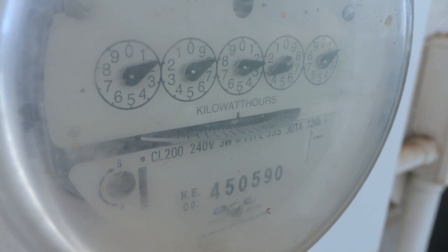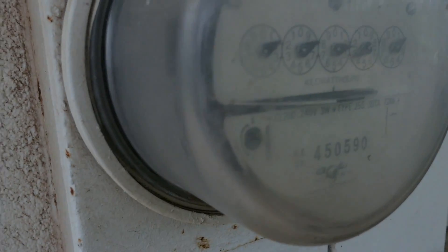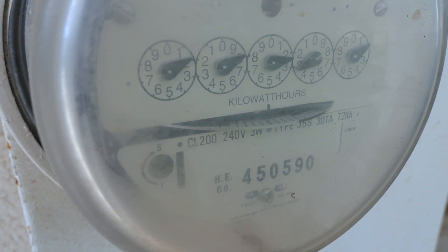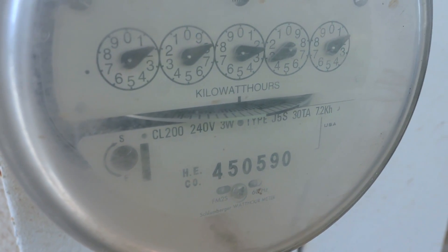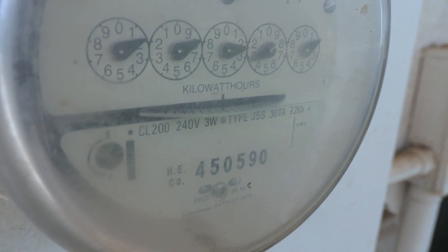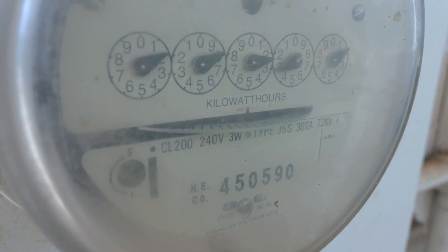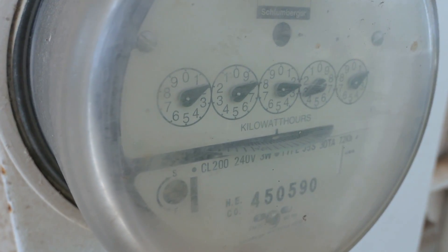We're at the utility meter and we can see how fast it's spinning — not very quick. Let's see if we can stop it. It's on and it should kick in shortly. Okay, it's definitely stopped — and it's going backwards now, and seems to be speeding up. We've got 500 watts going back, and it's spinning backwards quite noticeably. That's with all the draw that's happening in the house right now. I'll turn it off — and there it goes, straight back to spinning the normal way.